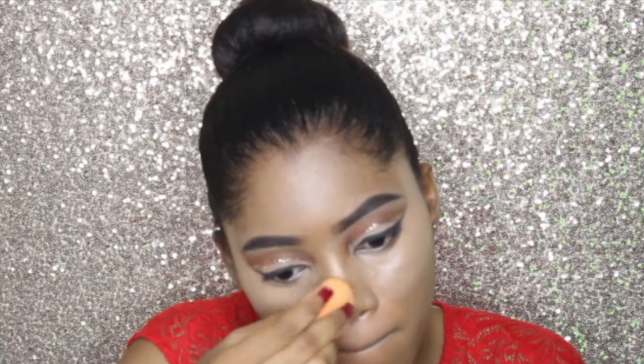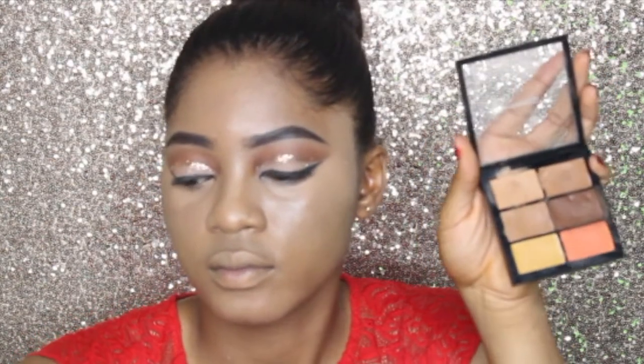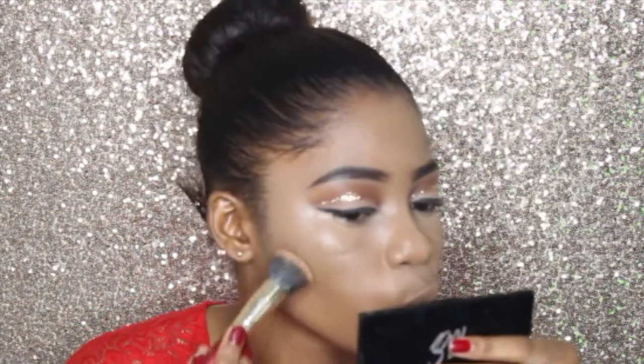I actually take my time to blend very well — I might not show it all, but I really blend until I'm happy with it. Now I'm taking the same foundation brush to blend out the lines, then I'm taking my MAC Conceal and Correct Palette and using the darkest shade to contour.